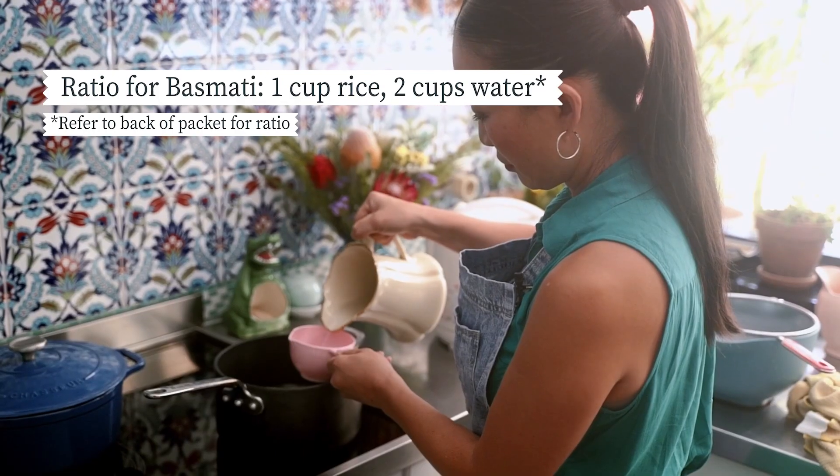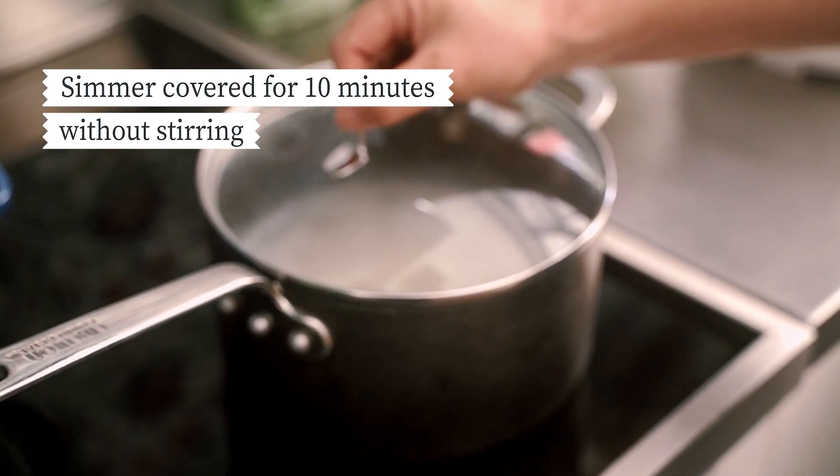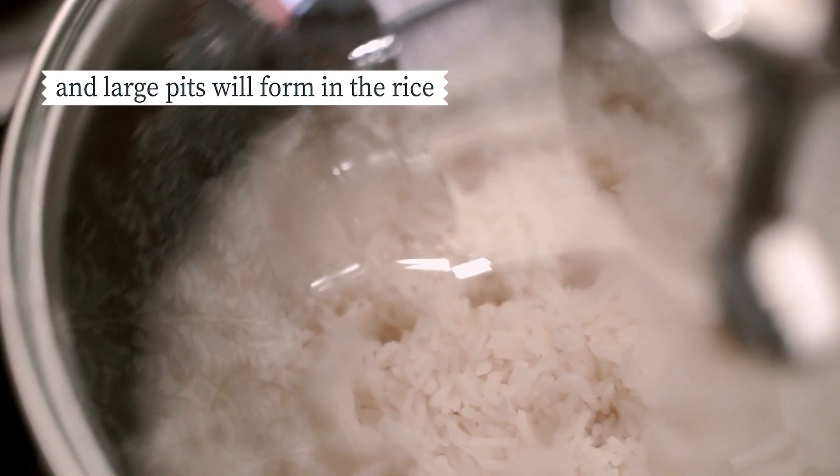Combine your rinsed and drained rice with the water, then bring to the boil. Then simmer covered for 10 minutes without stirring. You shouldn't see any liquid content, but large pits — like someone's poked their finger through the surface of the rice.